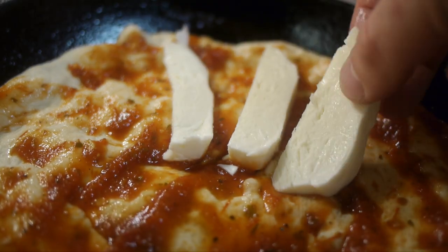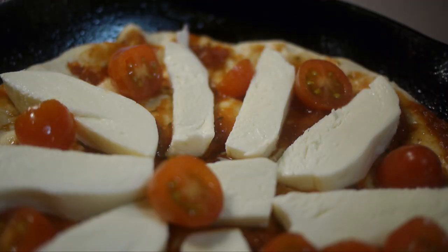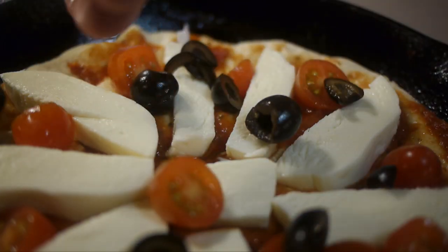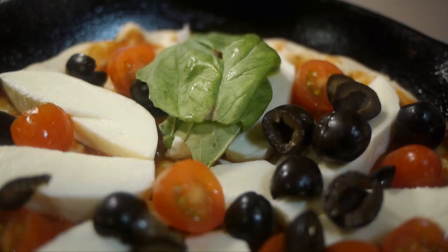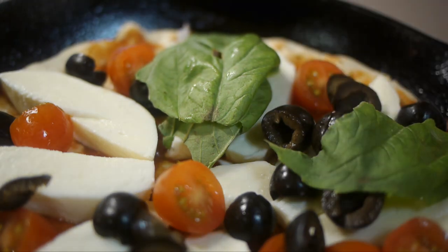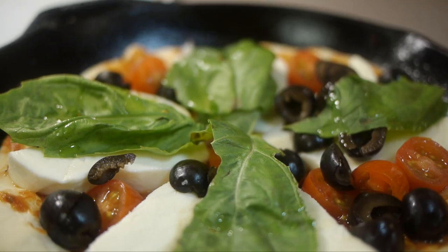For the next pizza I'm making a more adult flavor with mozzarella, tomatoes, black olives, and some whole leaf basil. Drizzle the top with a little olive oil and it's ready for the oven.